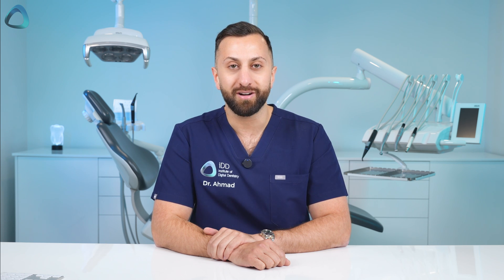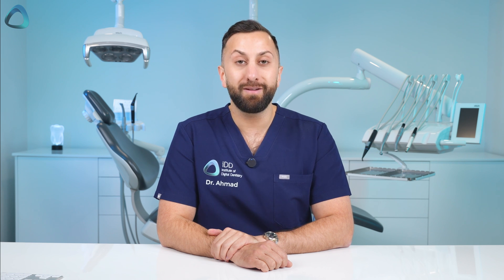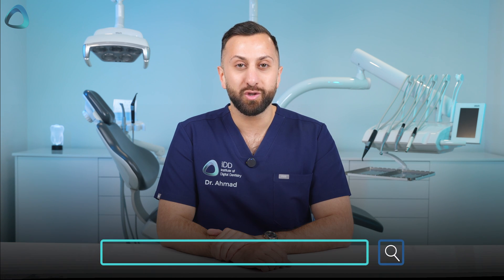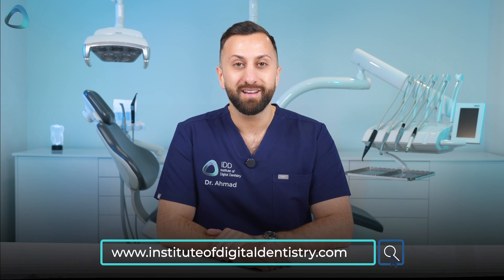That's all the major releases by Dentsupply Sirona at DS World Vegas 2025 — no doubt a big day for the company and quite fitting given their 40th anniversary of CEREC. I'd love to hear your thoughts about what this means for the landscape of chairside CAD/CAM in the future, and this ongoing debate about printing versus milling. Leave your comments below, subscribe to our channel, and go to instituteofdigitaldentistry.com to keep up to date with all things digital dentistry. Thanks for watching.